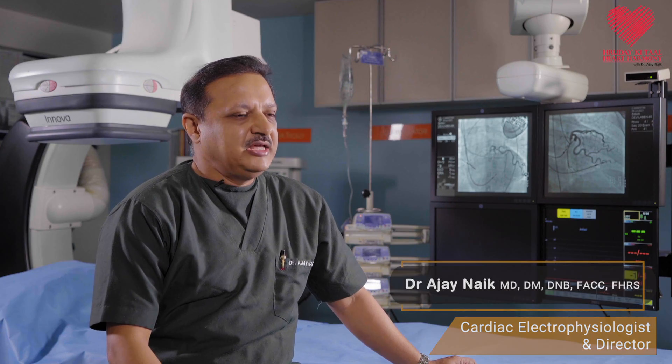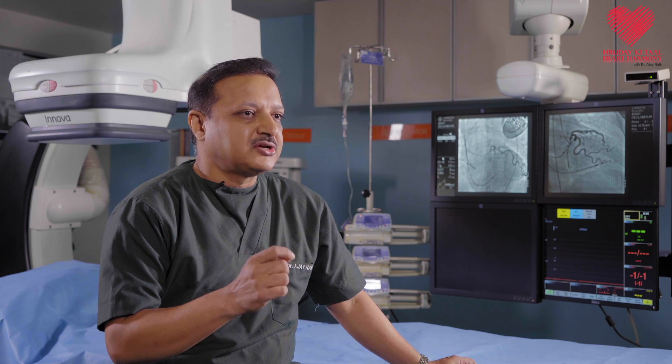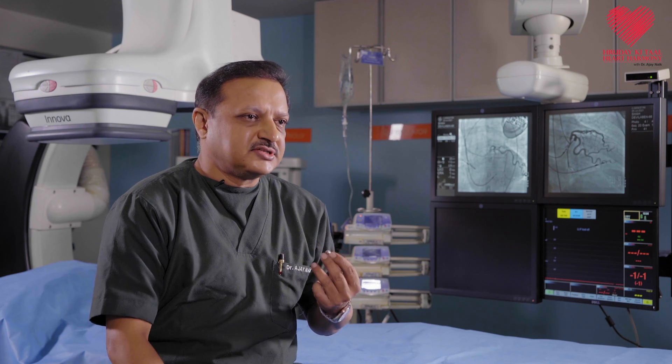Certain patients may not be suitable for a regular pacemaker with leads. In these patients, we now implant state-of-the-art leadless pacemakers. It's a very small device — just the size of a capsule. The procedure takes between half to one hour and is done under local anesthesia. Sheets are used to introduce this leadless pacemaker into the heart, and then the sheets are taken out, so there are no leads running from the heart to the pacemaker side. These anchor to the heart muscle using prongs. These pacemakers also last between 8 to 12 years and may be suitable for certain patients — we will discuss this in another segment.